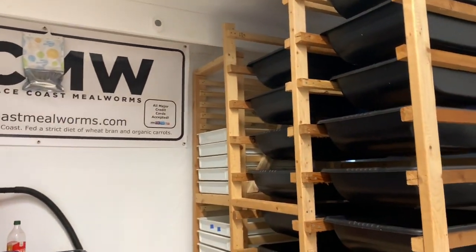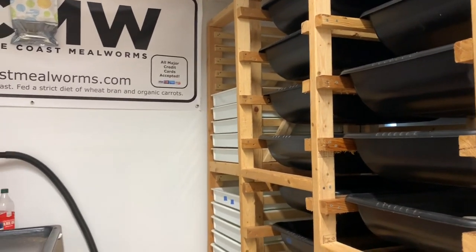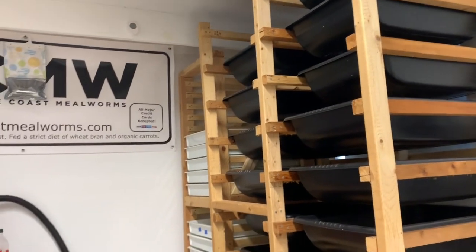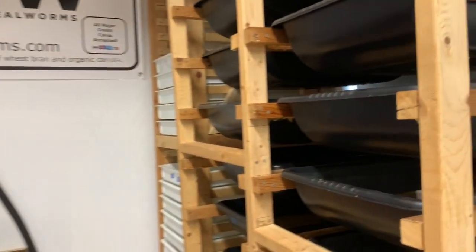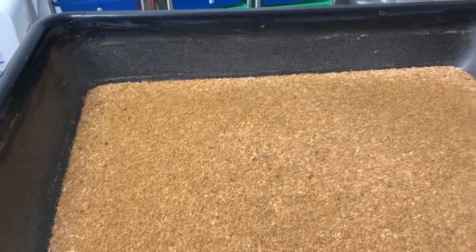Hey guys, I wanted to do a real special video today because we get this question a lot in our Facebook groups and on the mealwormsfarming.org website, and we never really see any videos about this. Today's topic is going to be about the dreaded grain mites.